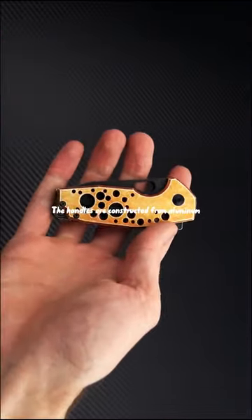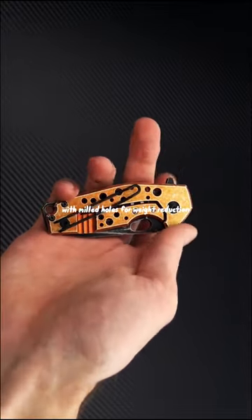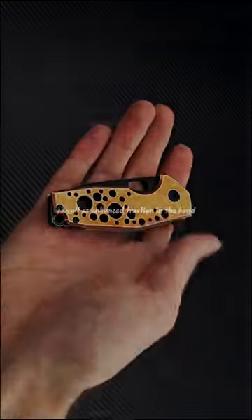The handles are constructed from aluminum with milled holes for weight reduction as well as enhanced traction in the hand.